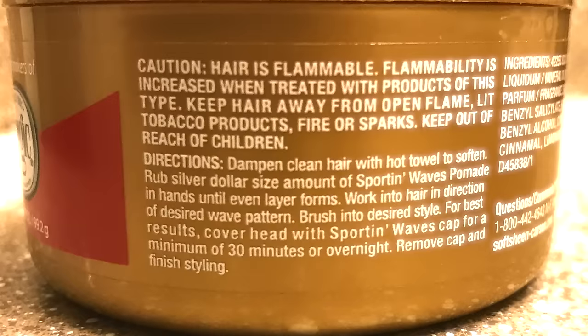I'm gonna show you guys the best way to put it in your hair. As you read the back of the can it says: dampen clean hair with hot towel to soften, rub a silver dollar-sized amount of Sporting Waves pomade in hands until even layer forms, work into hair in direction of desired wave pattern. When it says dampening clean hair, a lot of people overlook that. I just finished washing my hair because your hair has to be clean.